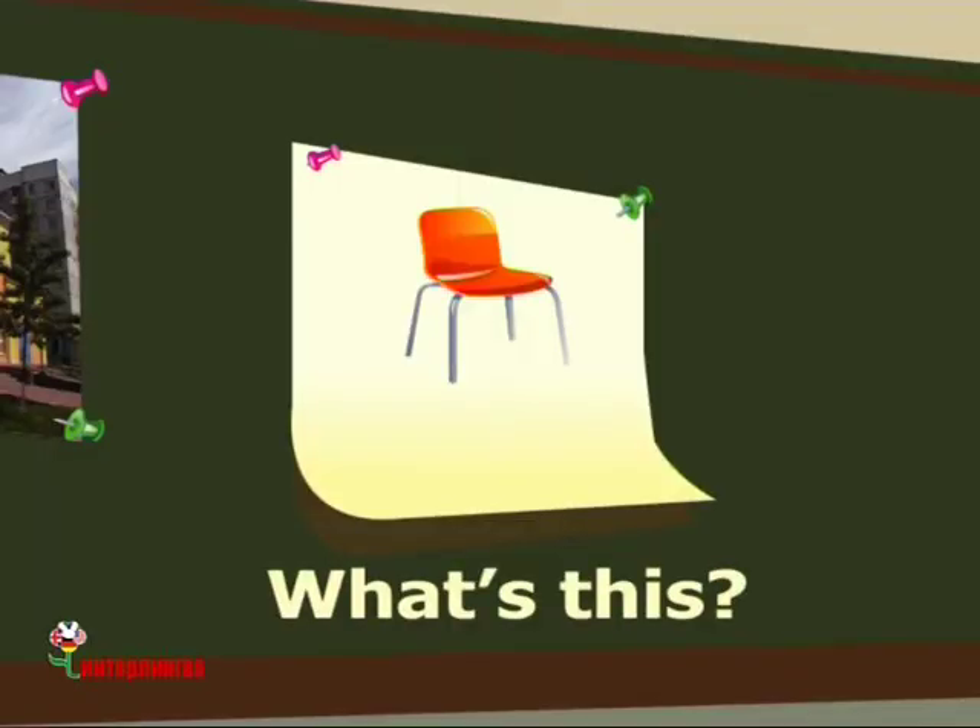Hello my dear friends. What's this? This is a chair. This is a chair.